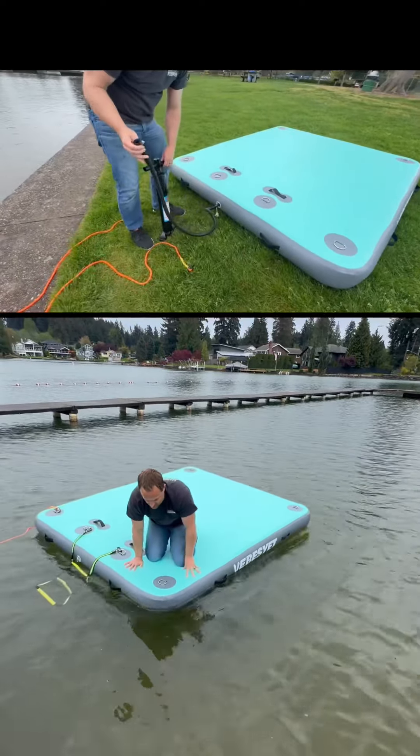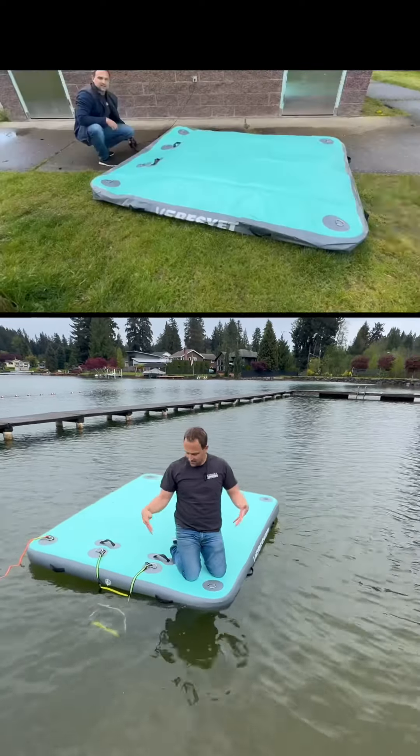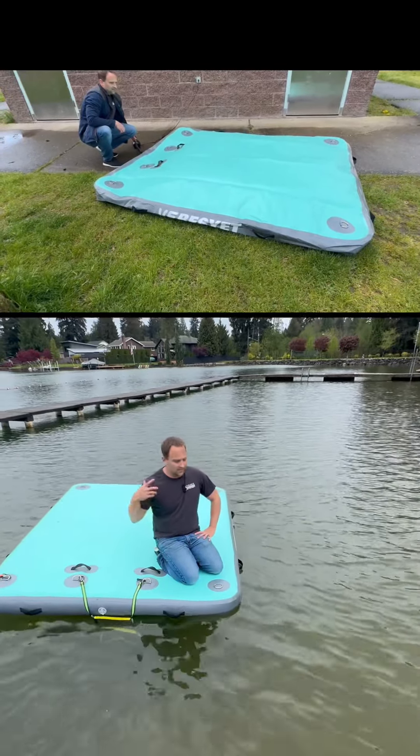This is solid — I'm actually over here on the corner of the raft and you can see that I'm not going under. This is solid, heavy-duty material designed to stand on, jump on, and have fun on the lake.